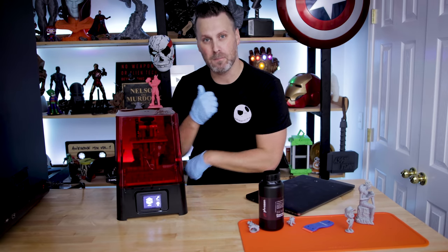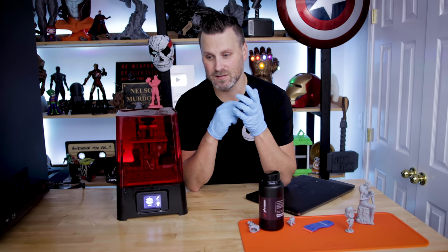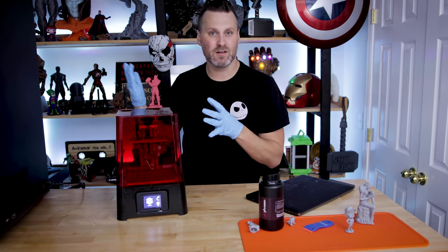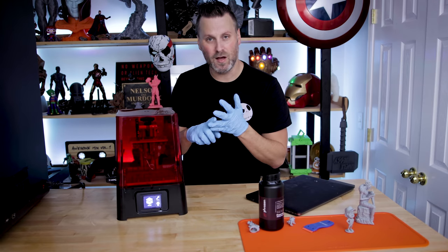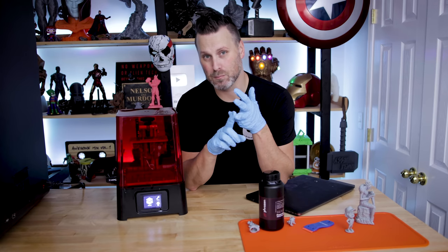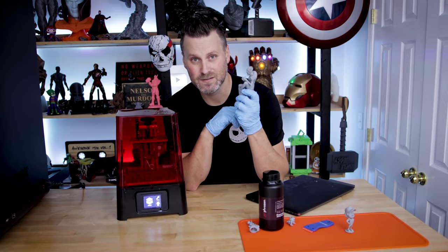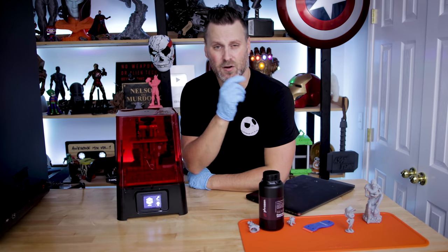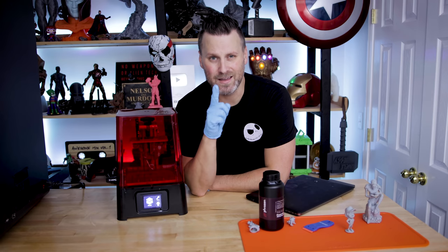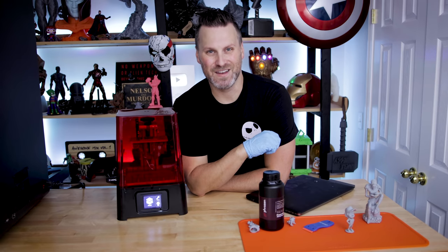I'll definitely be doing some more builds and prints on this — especially some follow-up videos comparing print speed once I get Siraya Tech Fast resin up and running on a profile and comparing that to the Elegoo Mars and Photon. But the build volume isn't that bad, the print speed is great, the lifespan of the screen is impressive, and the price point of $200 is incredible for a machine that can produce some stunning prints. If you're interested in more info, I'll have links down below. Consider subscribing to the channel, and make sure to stick around after this for the full unboxing and setup.